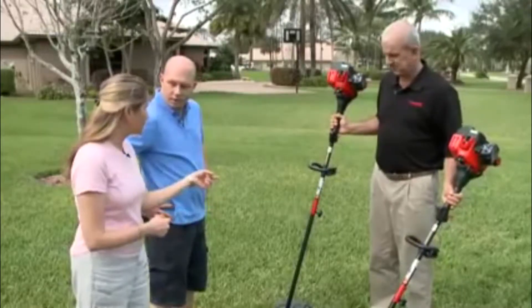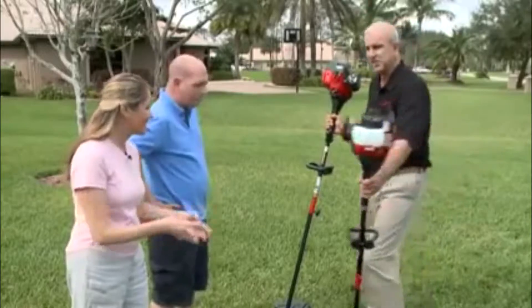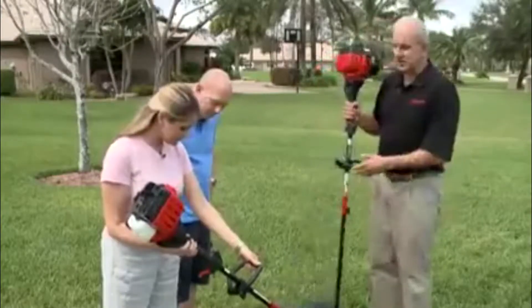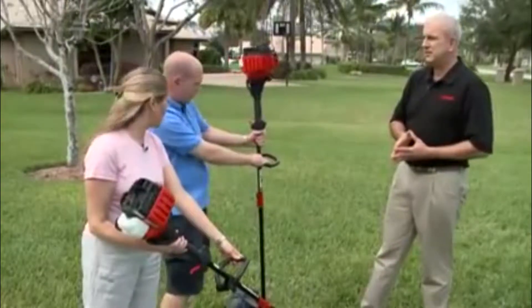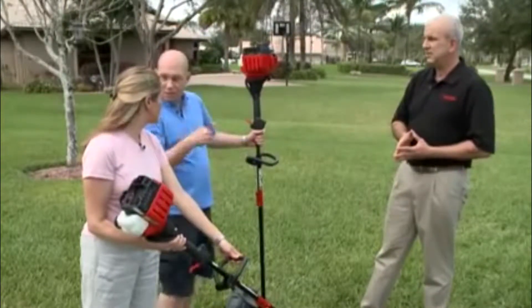I think it's time for an update. This one's curved and that one's straight. Let me show you the difference between the two. The curved shaft is great for general use around the yard — it's lightweight, easy balance. I think we need them both. We can divide up the yard work between the two of us.